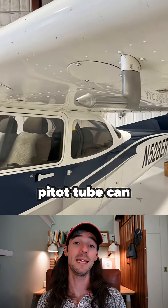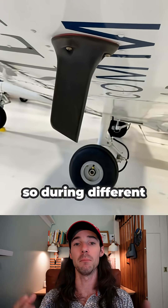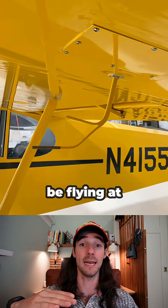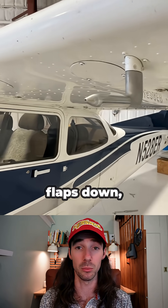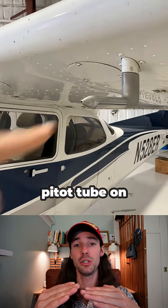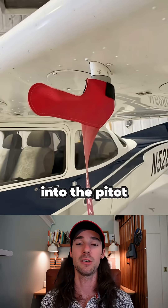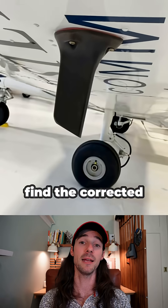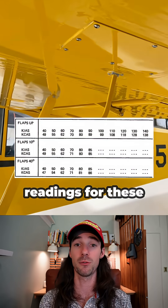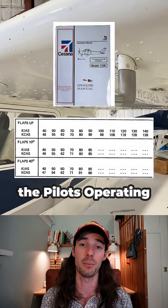The pitot tube can give us false readings just because it's in a fixed position. During different moments in flight you might be flying at a different angle of attack — an example of that would be having your flaps down, which causes air to flow into the pitot tube at a different angle, not directly into the tube, giving you a slightly false reading. You can find the corrected readings for these different configurations in the pilot's operating handbook.